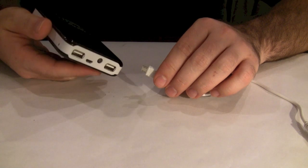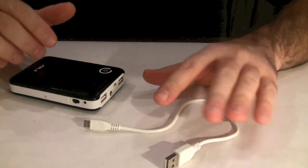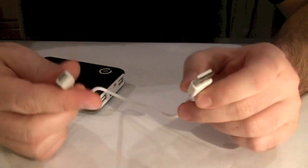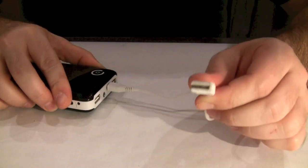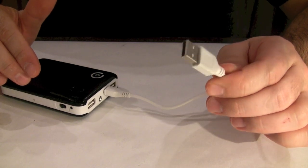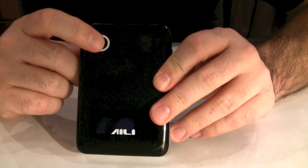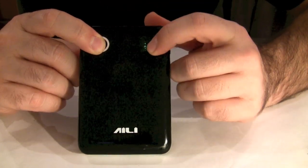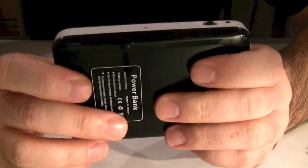Something I forgot to mention is how you charge this power bank. When you buy it — I bought mine on eBay — it comes with a charging cable. One end has a regular USB connector and the other end has a micro USB connector which you plug in the front. You can plug it into your laptop, smartphone adapter, or any other USB port. Also noteworthy: if you hold the main power button without any devices attached, you get a reading on the front that tells you how charged your battery pack is. This one is fully charged and ready to go.